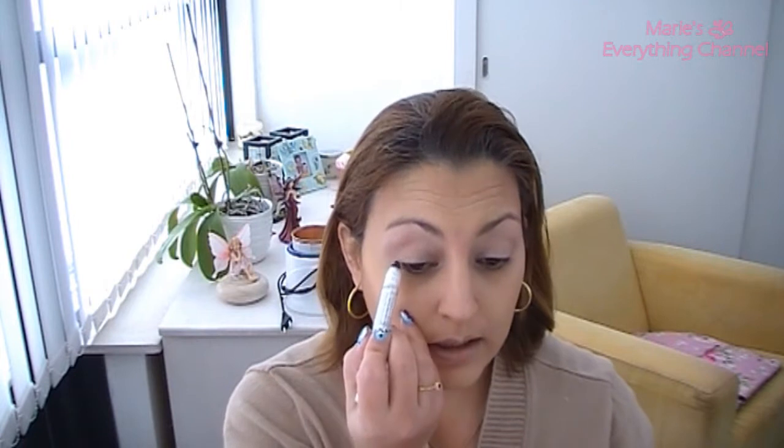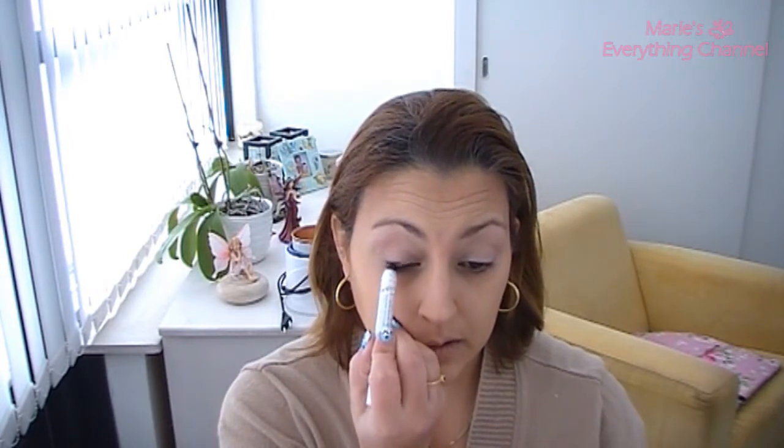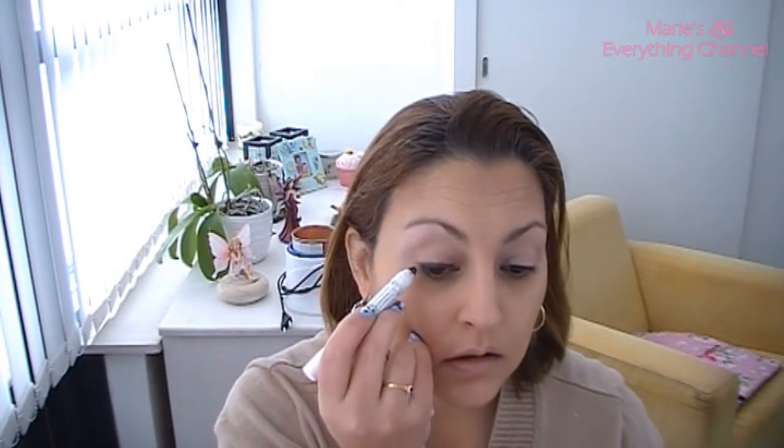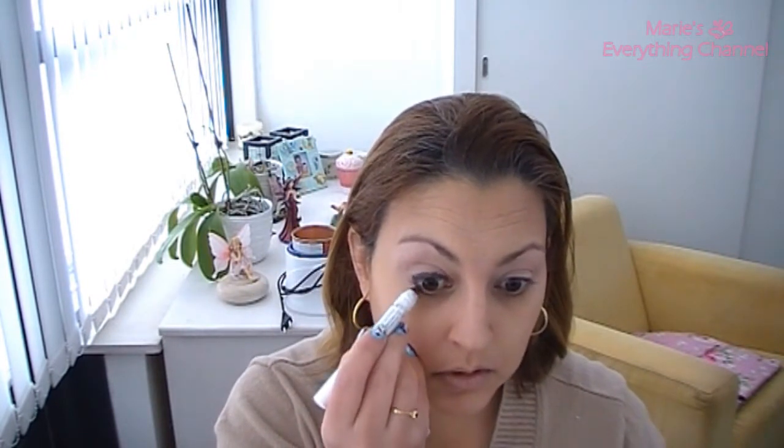I'm going to go ahead and use the Yumbo eye pencil in dark brown and I'm going to do a thick line — don't go too crazy. I'm going to do a little bit of dots and smush it, then go in with my finger and smush it a bit.